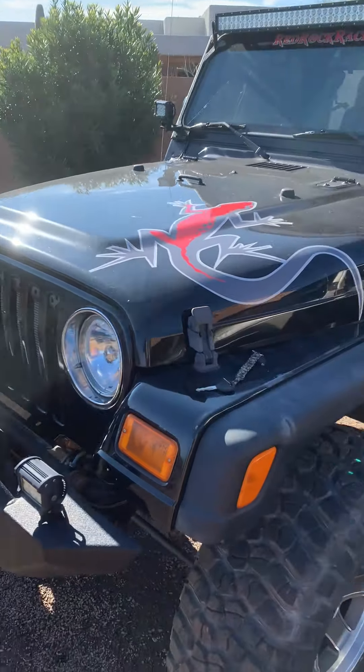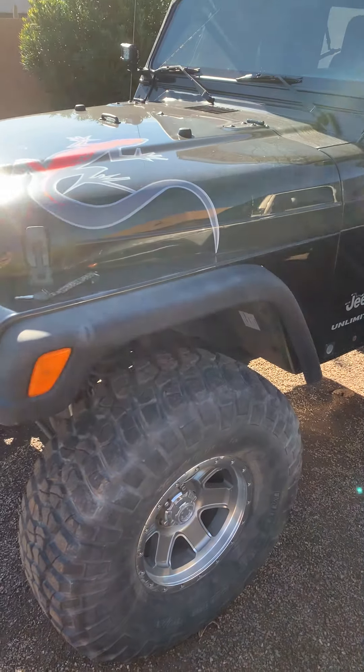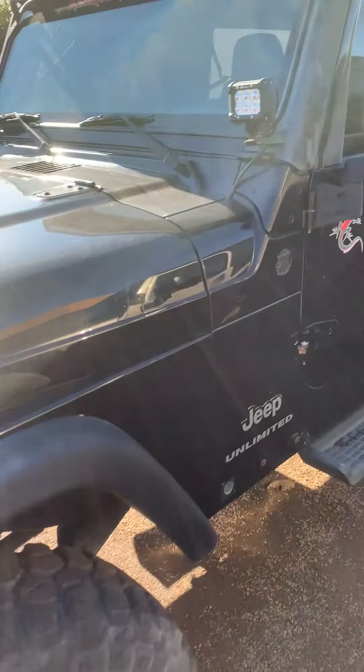Here's my '04 LJ, black, 4-inch lift kit, 1-inch body lift, 35s, 15-inch rims.